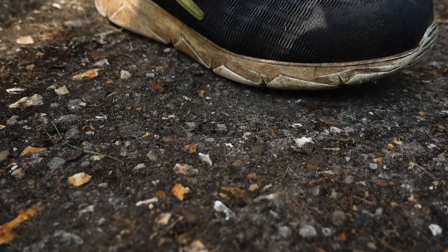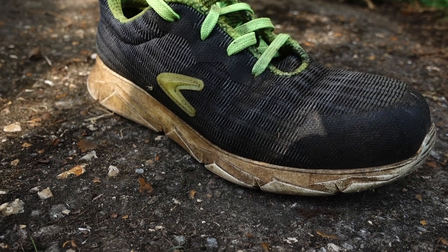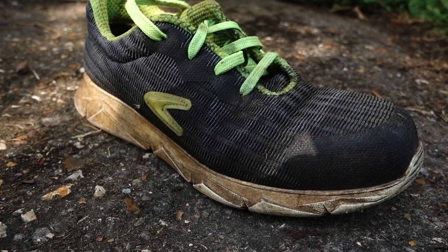In today's video I'm reviewing the Kofra Expression S1 safety trainers. I've been wearing these safety trainers since April of this year as my safety trainer that I wear whilst I'm gardening.